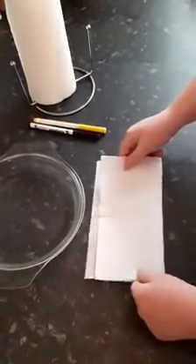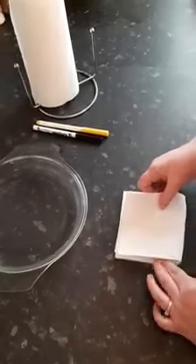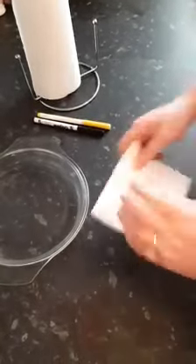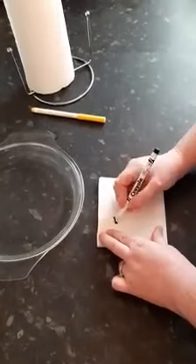So first of all you fold your kitchen towel in half, then half again. Get your pens. I'm going to draw a sun today.